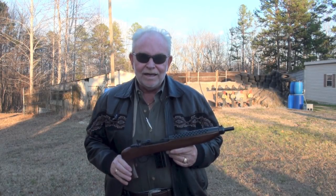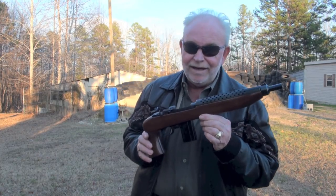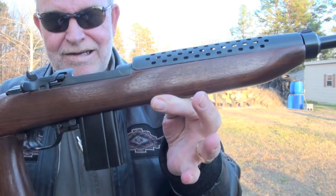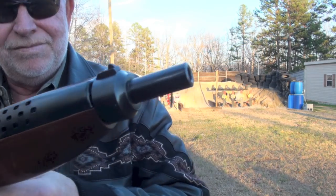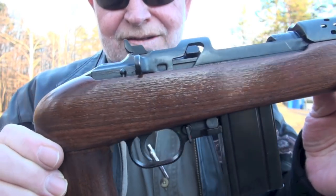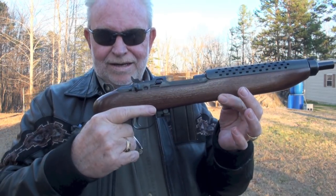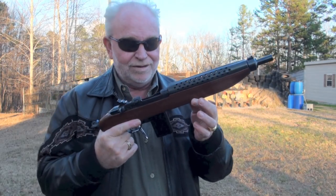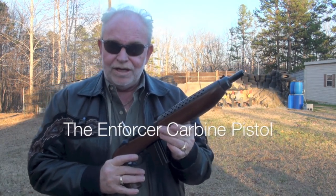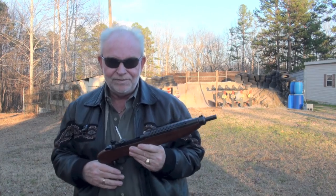Hello guys, Big Daddy Hoffman 1911 coming to you with something almost as old as I am. Can you believe that? Isn't she pretty? Look at that. Get you a look at it there. I like that little grit right there. You're talking about the perfect zombie slayer? This is it, guys — it's a Universal .30 caliber M1. Let's go put it on the table and show it to you a little bit closer.